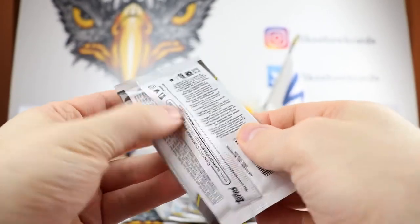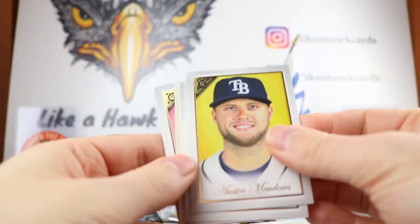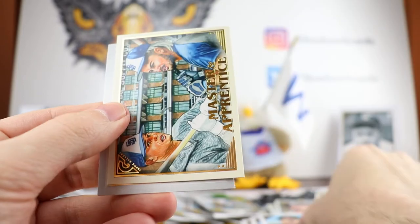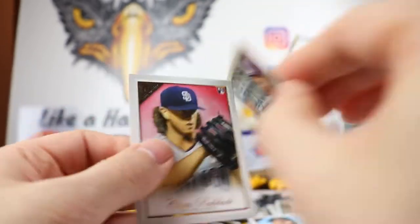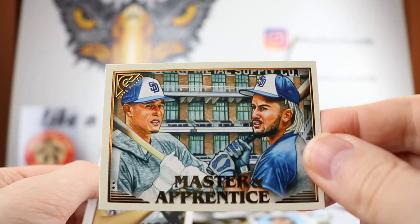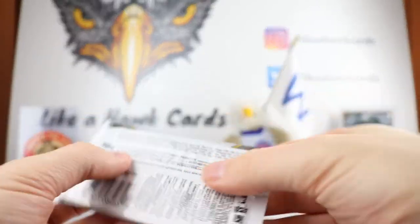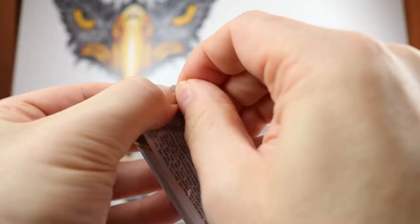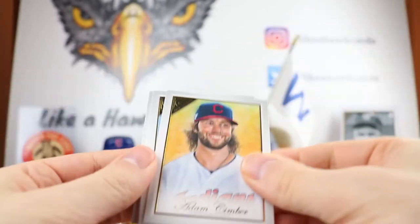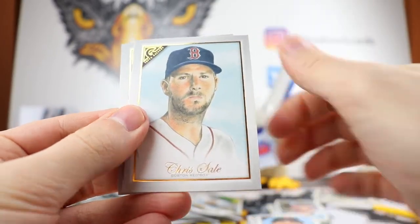Austin Meadows, there's Lugo, Duplantier. We have Manny Machado and Fernando Tatis Jr. And Chris Paddock. So three of the Master and Apprentice — I believe we should get four total. I looked immediately when I saw those; I looked to see what the odds were — one in five. So that was a nice set.